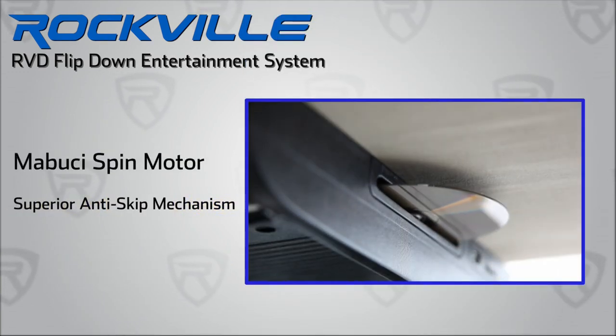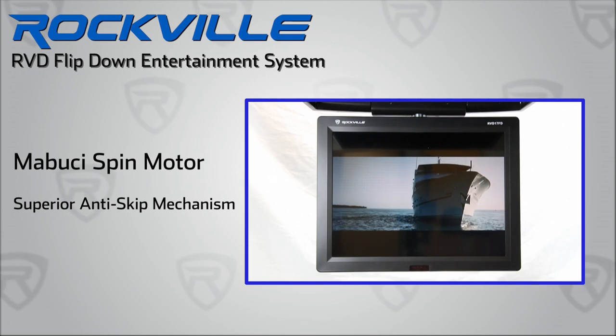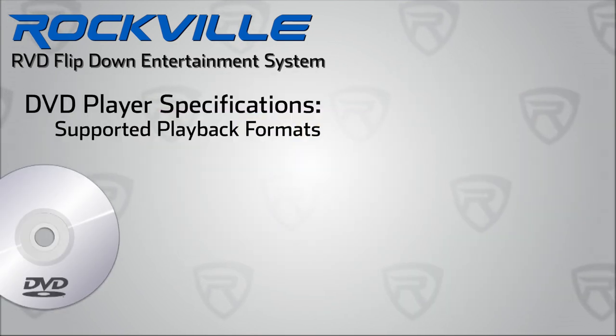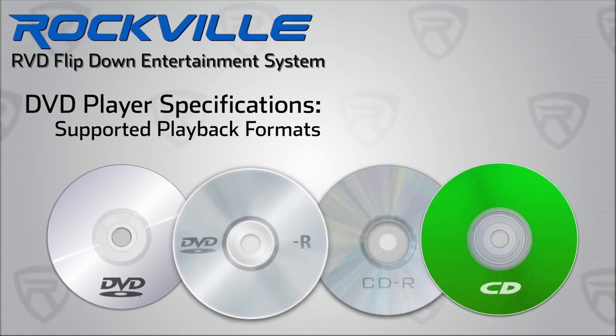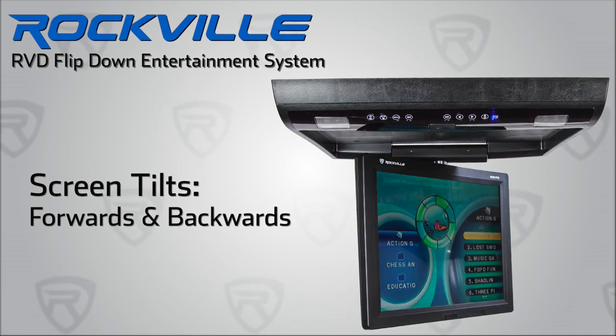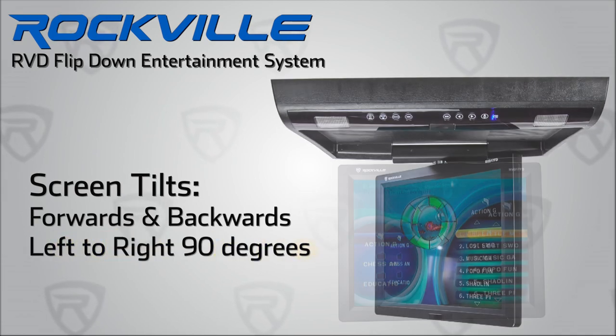The DVD player has a superior anti-skip mechanism to withstand playback even on the bumpiest of roads. The unit can play back both professional or homemade discs and is region-free. The screen tilts forward and backwards and swivels 90 degrees to provide an optimal viewing angle for everyone inside.